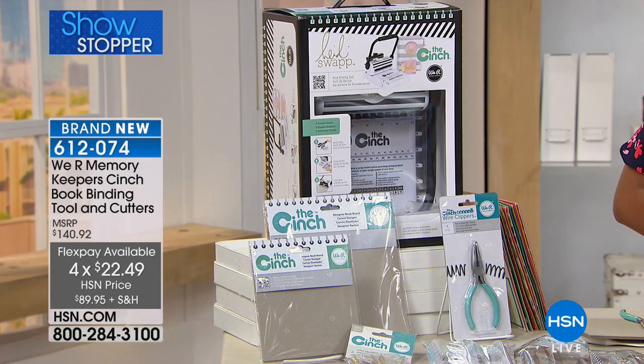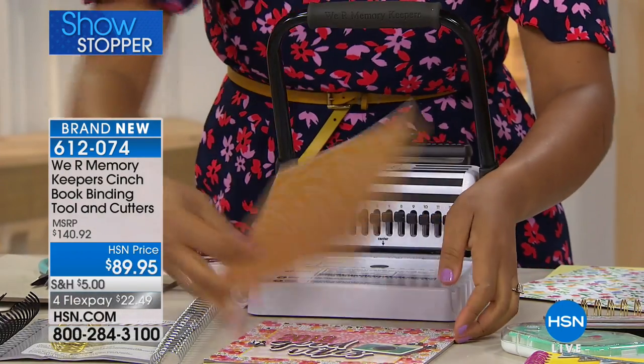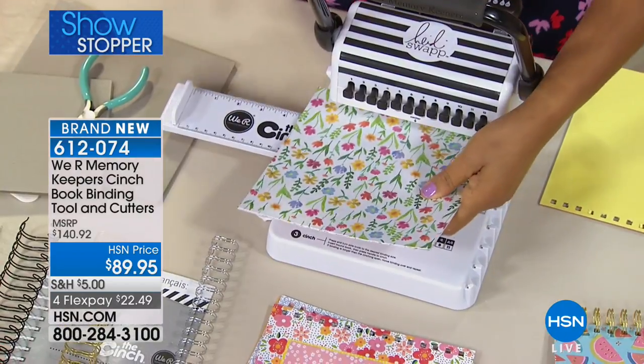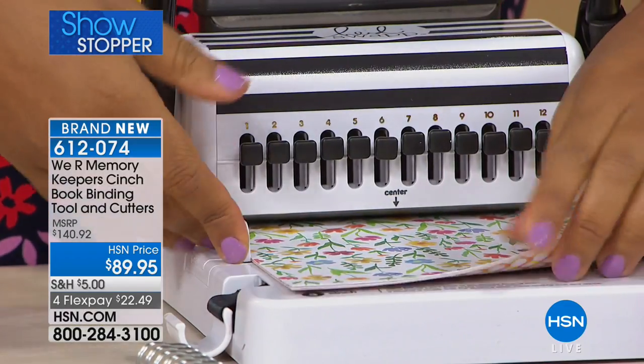This is so useful because if you're creating things — it might be memory books, notepads, notebooks — there's a lot of uses. Once you've got it, you've got it forever. This is a tool that you're going to purchase once, and it really is heavy-duty. You're going to put this on your desk or maybe in your craft closet.